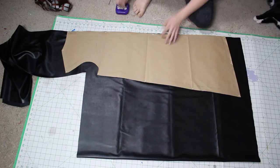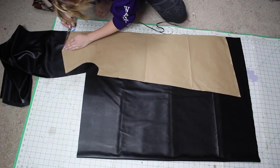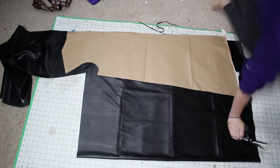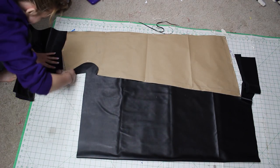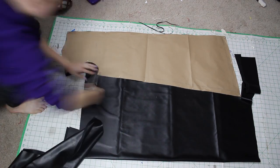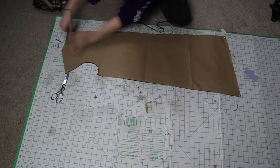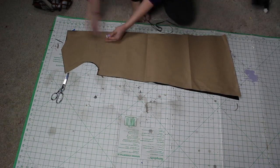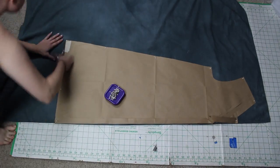You'll need about two yards at 60 inches wide for a medium-sized person, maybe less if you're more on the petite side. When you are pinning pleather, do not pin anywhere but in the seam allowance, because pleather does not heal like regular fabrics — meaning you will be left with little pin holes wherever you put a pin.